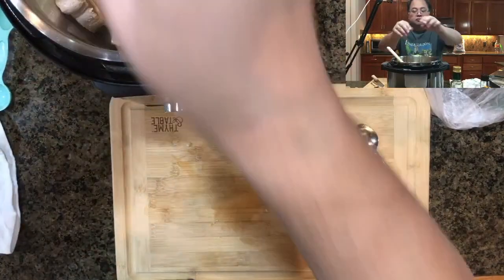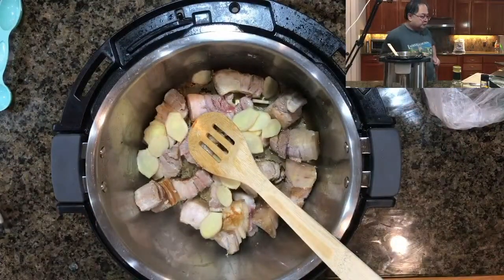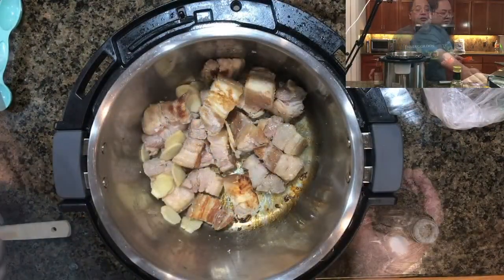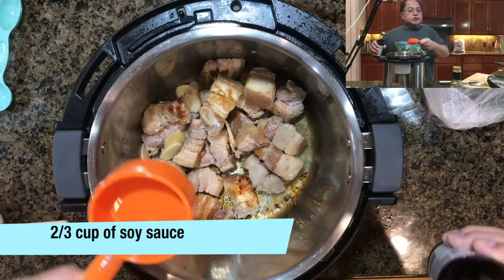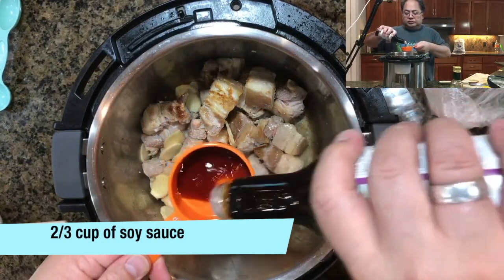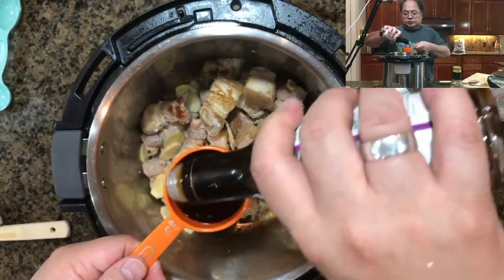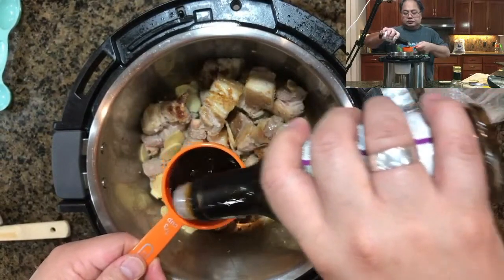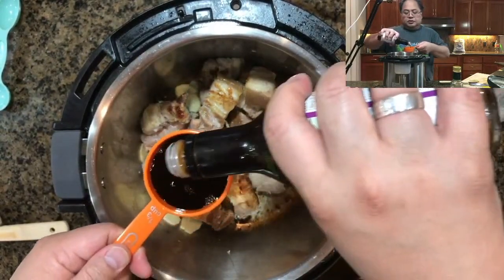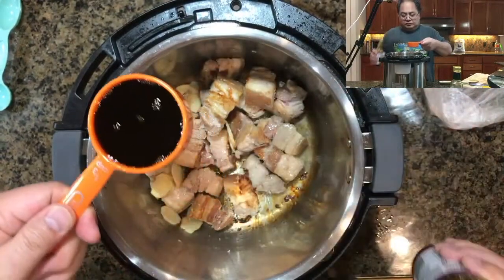Go ahead and throw the ginger into the pot, then start adding your soy sauce — we are adding two-thirds of a cup. You can add any type of soy sauce: low sodium, dark soy sauce, light soy sauce, or regular sodium. Just keep in mind that light and dark soy sauce have different salt contents.